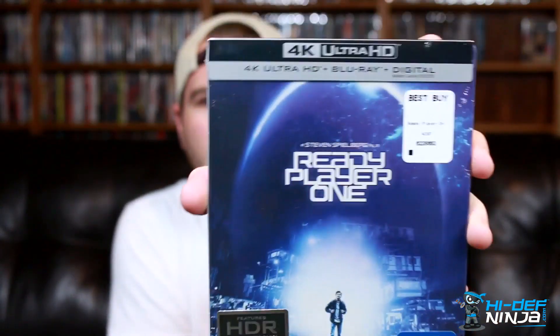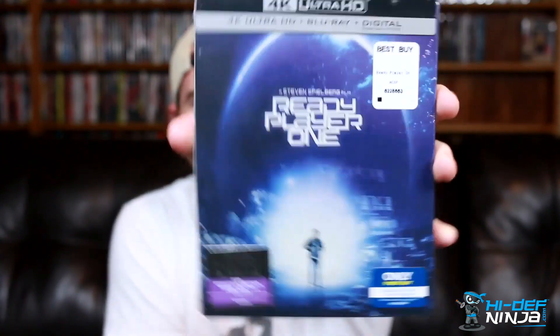What is going on everyone, Kobe from Hi-Def Ninja here. I am here with a release that I've been waiting for a very long time because I love this movie — in theaters it looked really cool. I picked up the 4K steelbook for Ready Player One today at Best Buy. This movie was just amazing, a lot better than I was even expecting, definitely one of my favorites of the year.